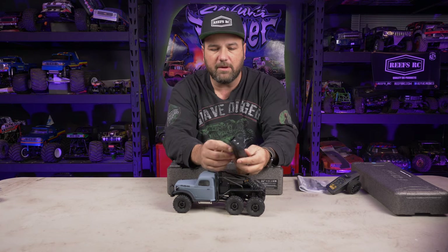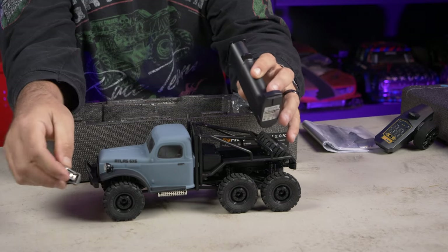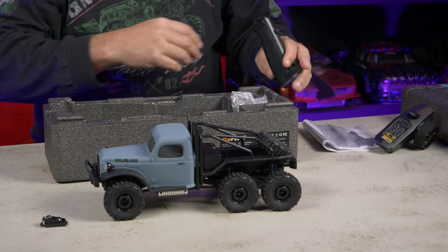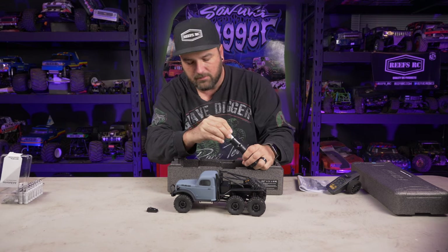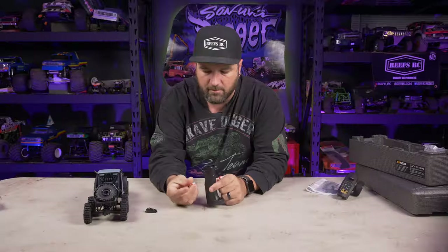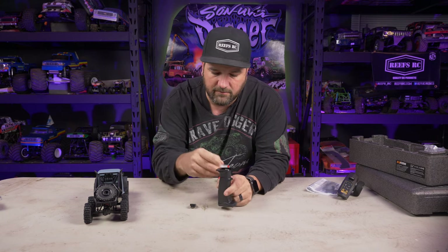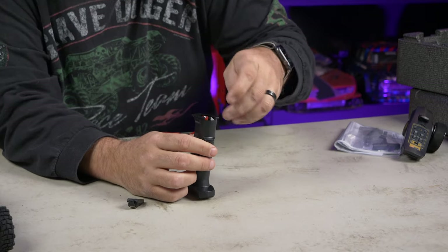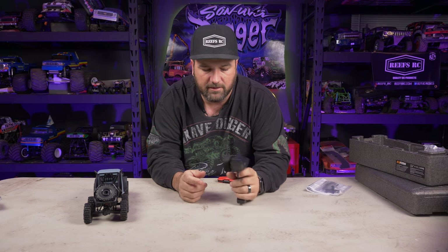Let's put some batteries in the controller. You just pop this open, it comes off, and you drop your batteries right in here. They're triple-A batteries. Positive side goes up on the back side of your handle and negative up on the other side. We have power — that's good.